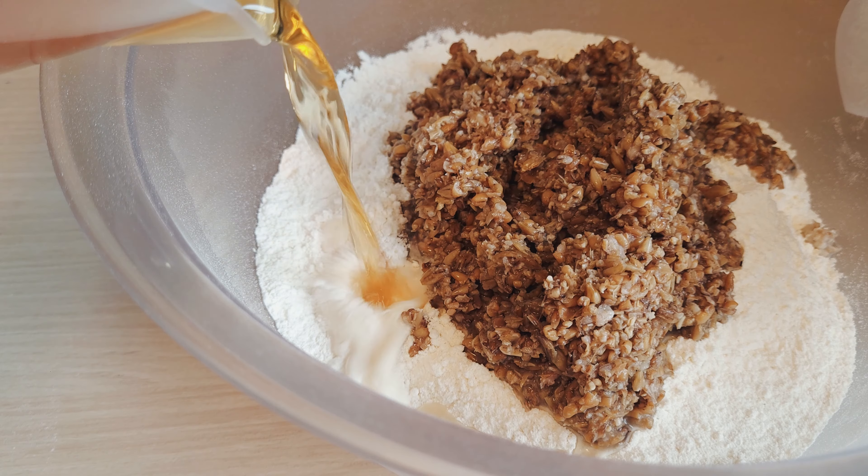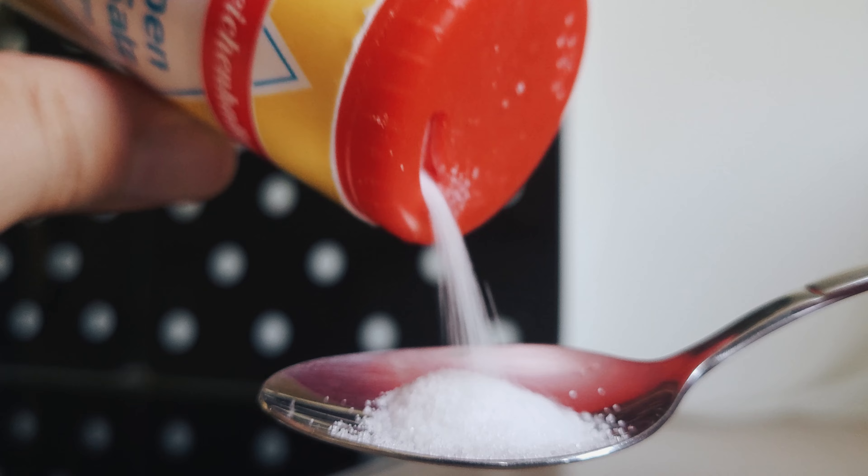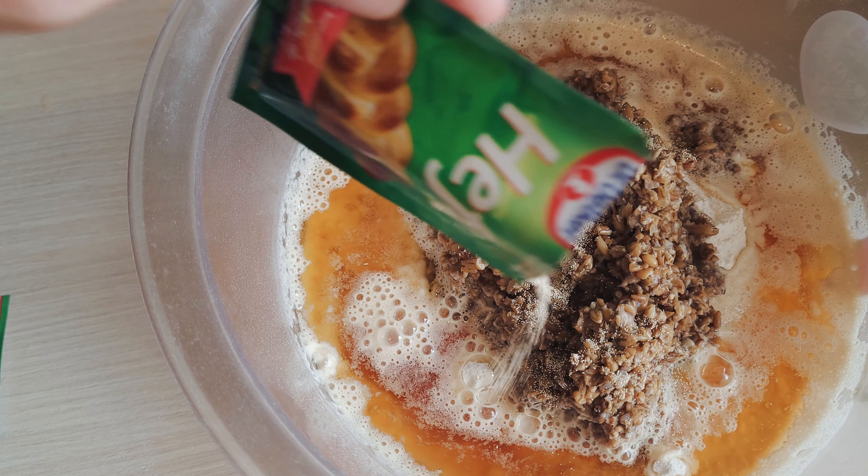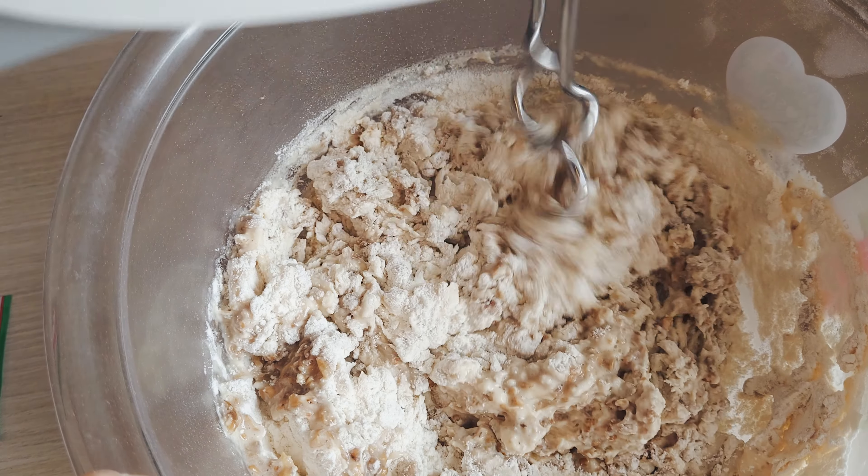Put flour, Treber, and beer together with some salt into a bowl. Finally, add a simple baking yeast — I use 7 grams of dry yeast. Now mix everything with your hands, or if you're lazy like me, with a machine.